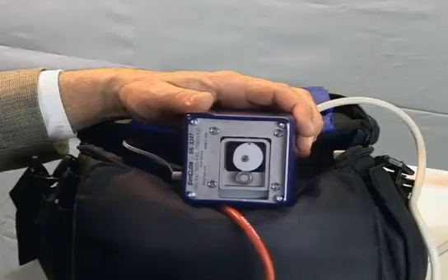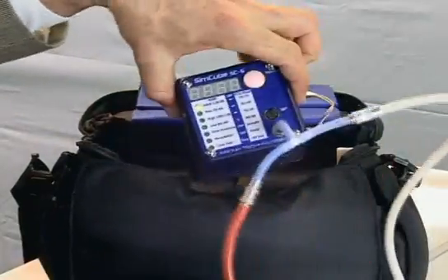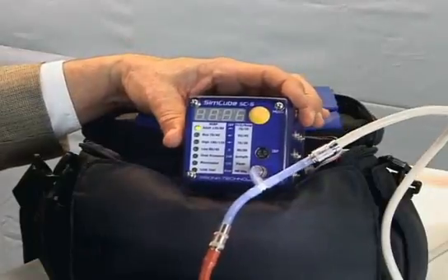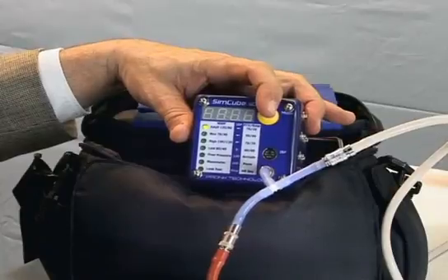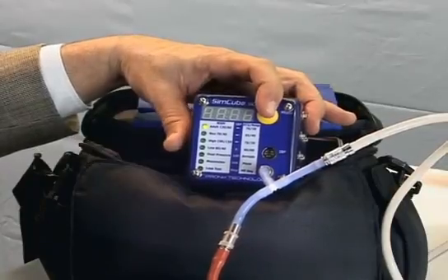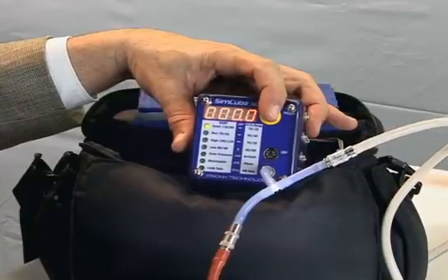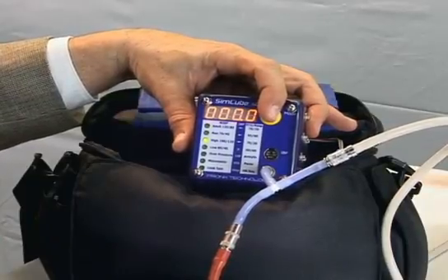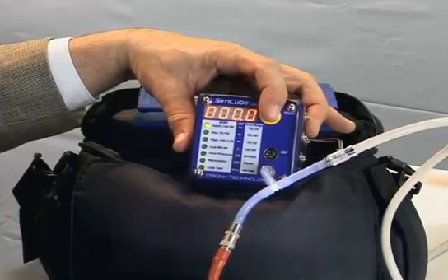Now that we've looked at the mechanism, let's take a quick look at the operation of the SimCube. It has a single mode button that allows you to select from dozens of different simulations across non-invasive blood pressure, invasive pressure, ECG, and respiration. Pressing this mode button cycles through different LEDs on the front of the SimCube, telling you which simulation is active.